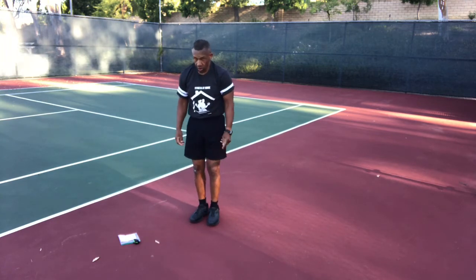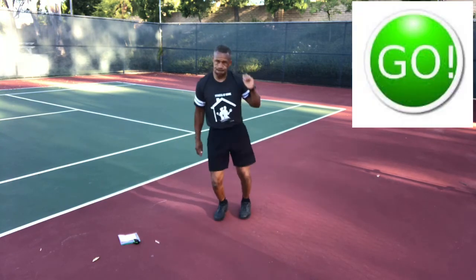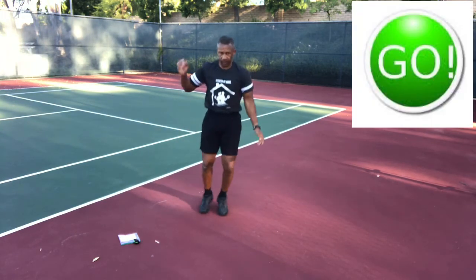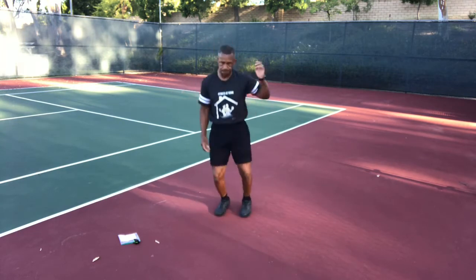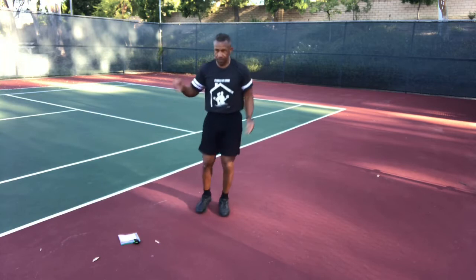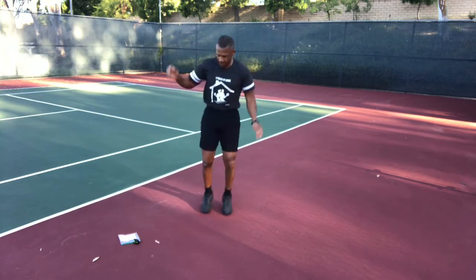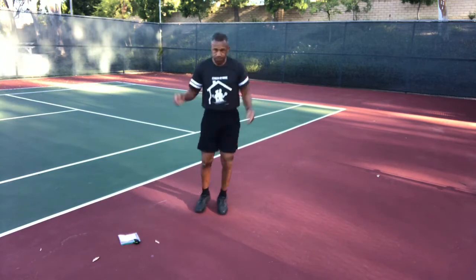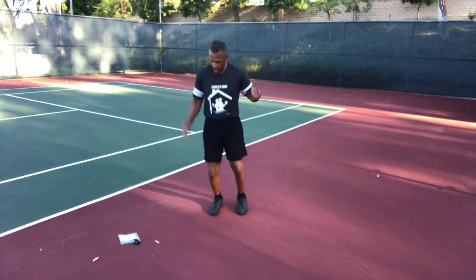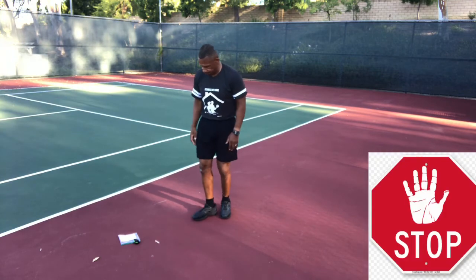Go — back and forth over that imaginary line, steering with your arms like you've got ski poles in your hands. Regular breathing. Stop and back down — low kick through with two minutes to go.